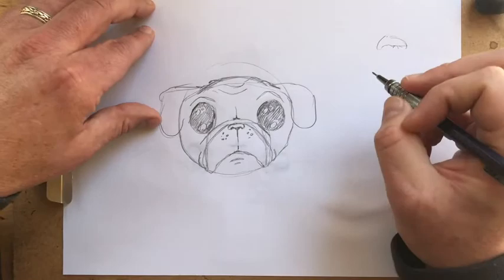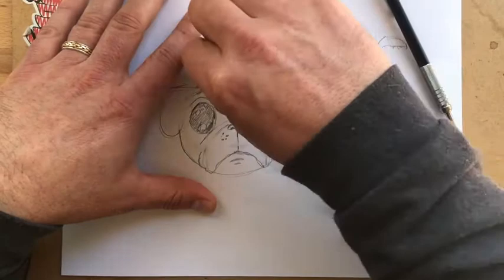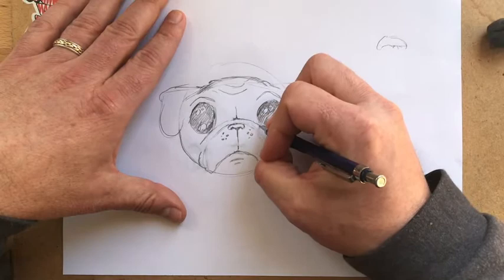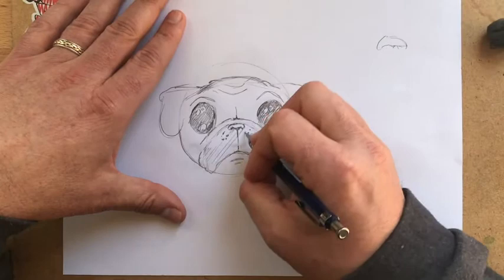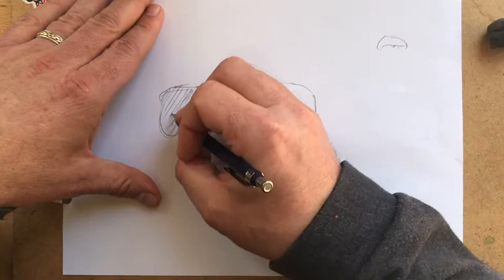So let's erase this, erase our lines. And then we want to know — what do you want to do with this pug? Hey, congratulations, you're an excellent pug drawer. But what else can we do with these pugs? First we need to shade in his muzzle — it's just kind of a black color. His ears as well. And then you can also do some patches around the eyes.